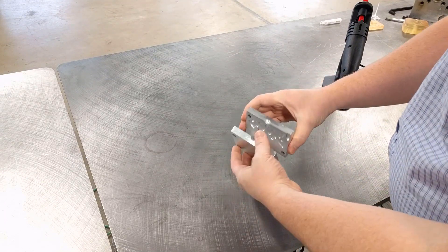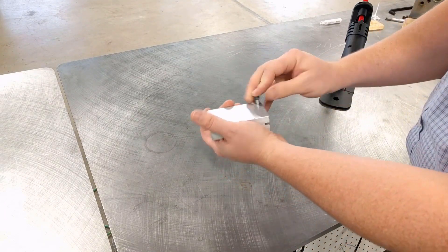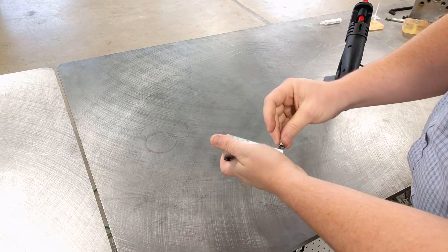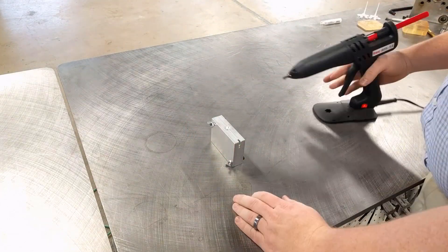Let's start out with injection molding. I have here a little aluminum mold that makes a headphone cord wrapper in the shape of a fish. First thing we're going to do is clamp the mold shut with some screws. This keeps the mold from being blown open by the injection pressure.